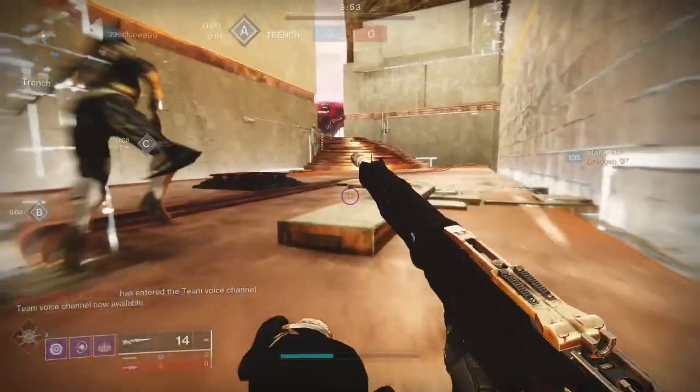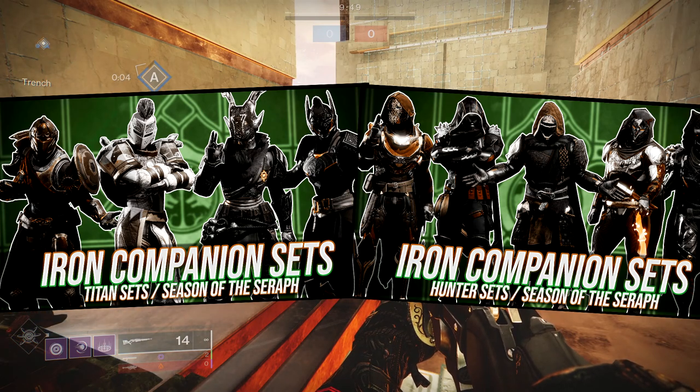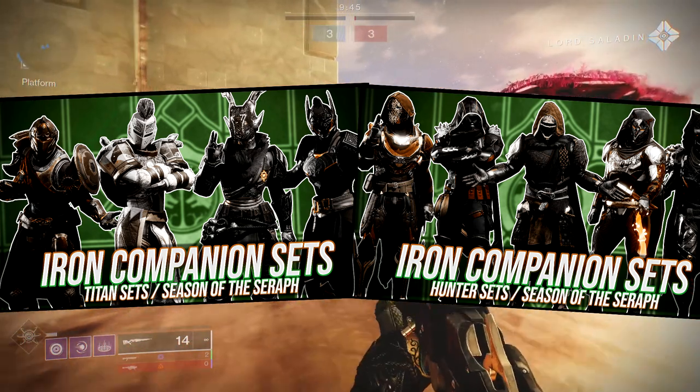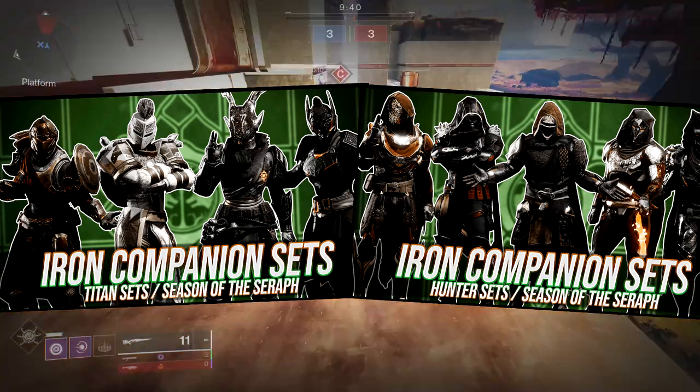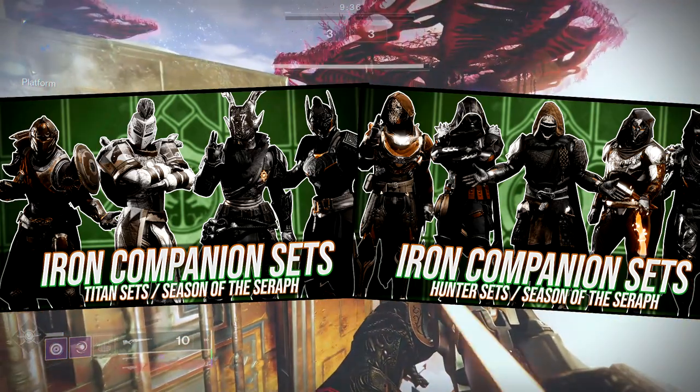So for today, we're going to be going through the Iron Companion set for the Warlocks. Titans and Hunters, you guys already have your video right here, so if you guys want to check them out, obviously do so. Some of my favorite sets are in some of these, specifically for the Hunter and Titan. Some of them are super, super dope, so if you guys want to have some inspiration or just get some of these sets, let me know in the comments below.